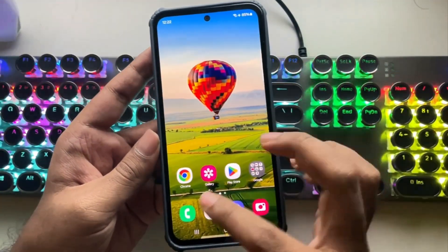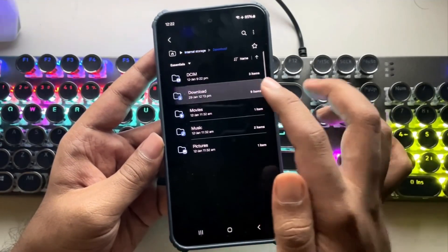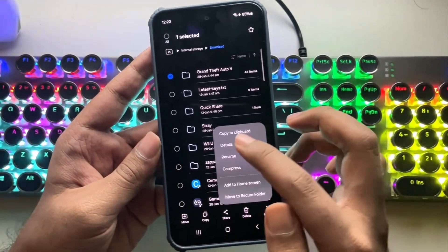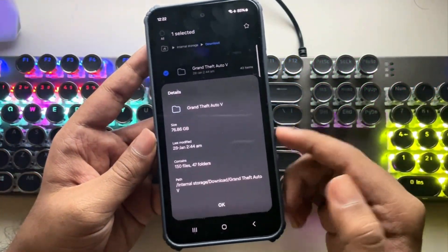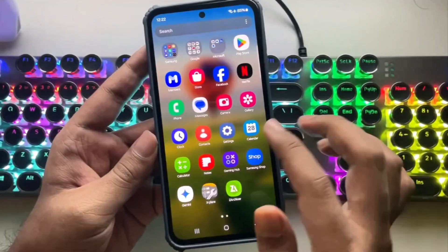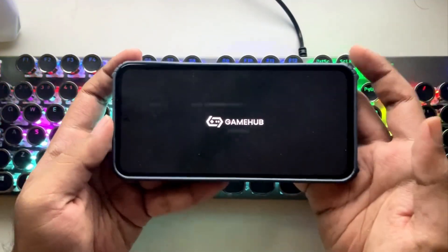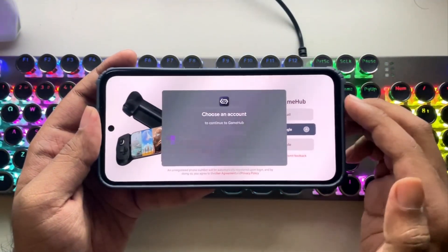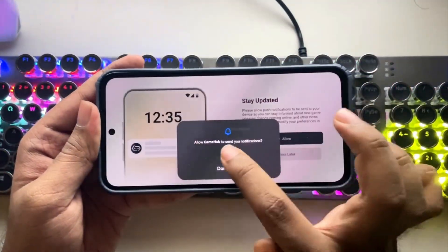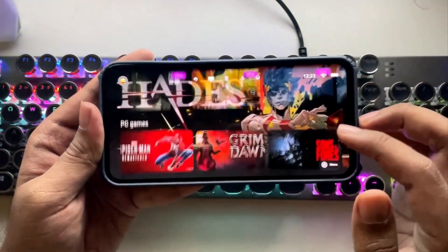Now I'll close everything. I've already installed the Gamehub emulator on this device. Also in this video, I'm going to test Grand Theft Auto V. I've already copied all the data files, which are pre-installed, and they're taking up almost 80% of this phone's storage. Now let's open the Gamehub emulator. Everything is the same as usual, just like we did in our recent video. Simply sign in with your Google account or any other email. Make sure to allow permissions like appear on top and grant a few other necessary permissions as well. And finally, we're in the Gamehub interface — this interface looks smooth and amazing.